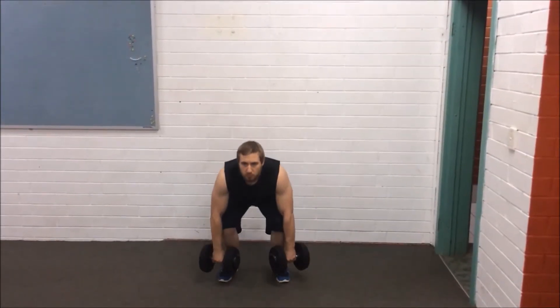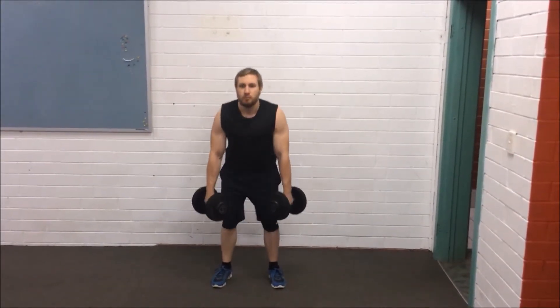Grab a pair of dumbbells with a suitable weight and hold them on either side, having your feet about shoulder-width apart.